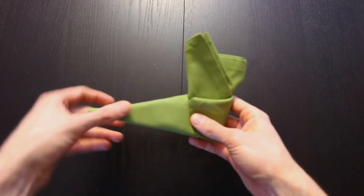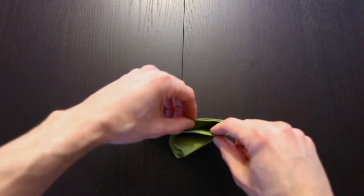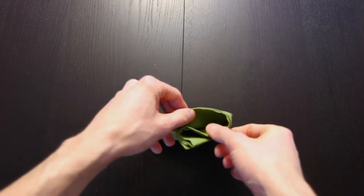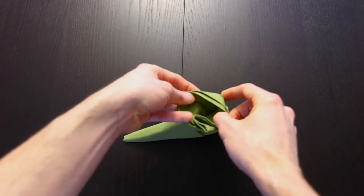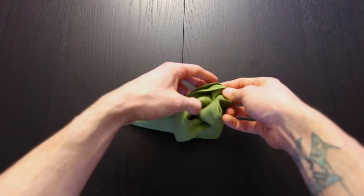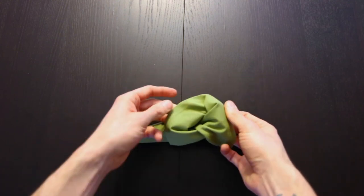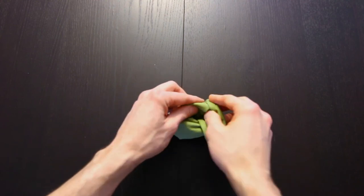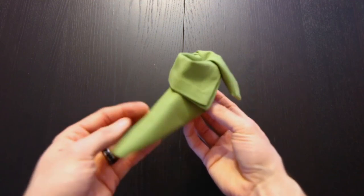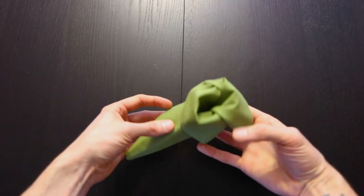Now if you want to make that look a little more elf-like, you can fold these flaps down. If you look at it from the top, go right into the center — there should be two layers on either side. If you fold those out, just wrapping it around, then it'll look like this. Looks a lot like an elf shoe, and that'll still stand up.